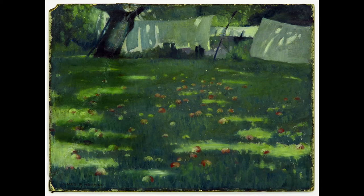Hello and welcome to the Springfield Museum of Art. We're so glad you're joining us today for a moment for mindfulness. On the screen you see a painting by James Roy Hopkins titled Laundry on the Line.